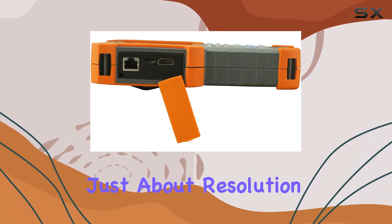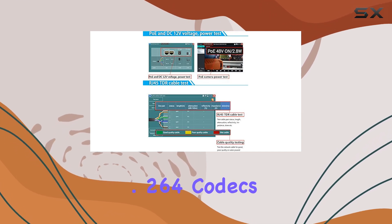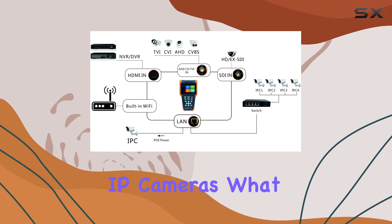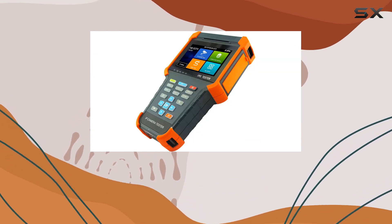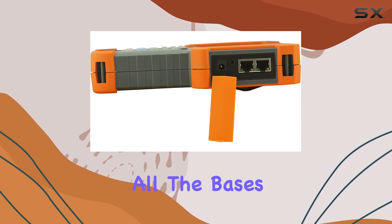It's not just about resolution — it handles H.265 and H.264 codecs, ensuring compatibility with up to 4K IP cameras. What sets this tester apart is its comprehensive functionality, from auto-login to cameras for rapid image display to creating detailed testing reports. It covers all the bases.